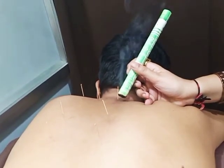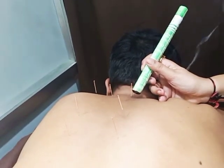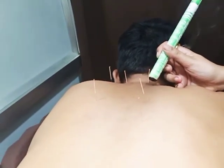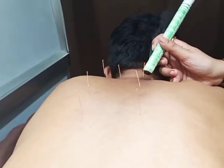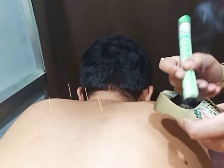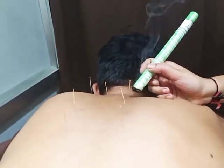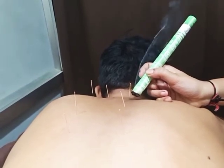I will ask the patient: if you feel hot you can tell me immediately. Keep asking the patient if it is bearable or not. You also have to keep dusting the ash so that it doesn't fall onto the patient's body. Otherwise if it falls on the patient's body there will be a boil.